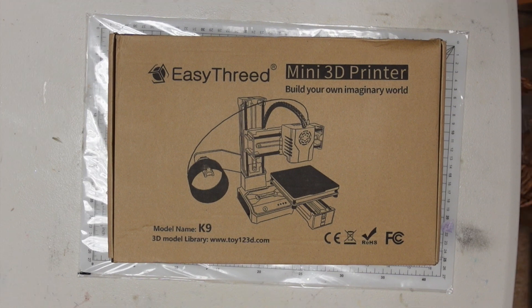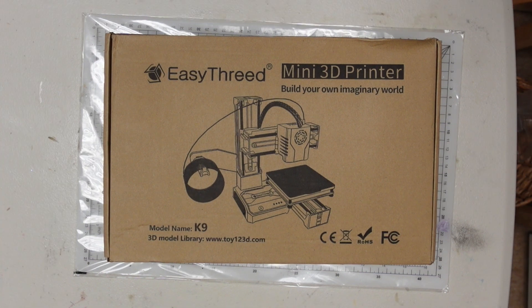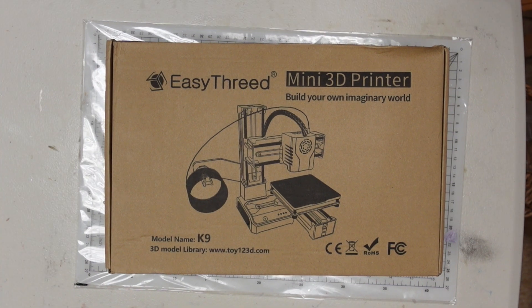According to the assembly video which you can find on the Aliexpress website, it's very easy to assemble with just a few small clips and some screws to do up. I'm doing the unboxing today and then going forward I plan on doing more videos looking at its performance.